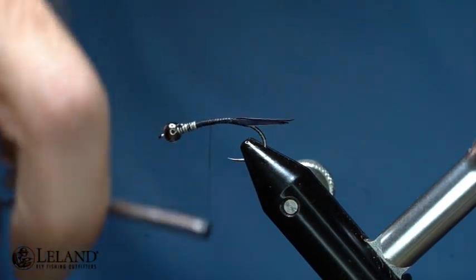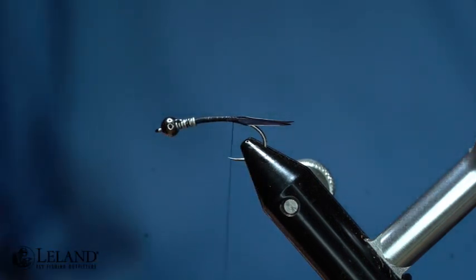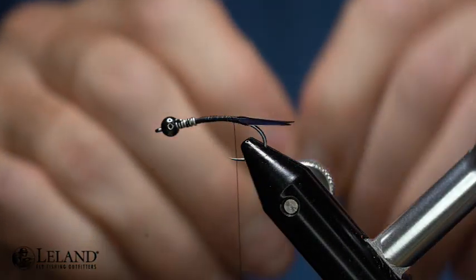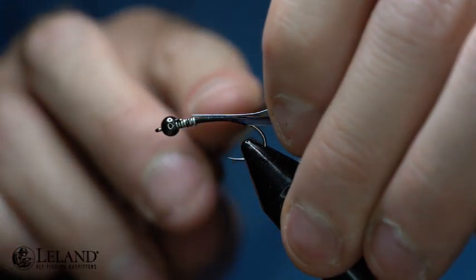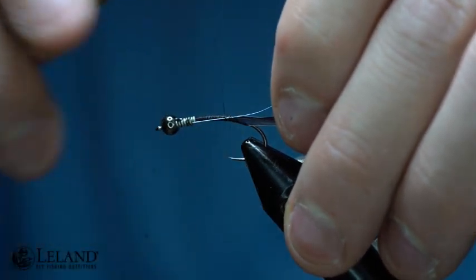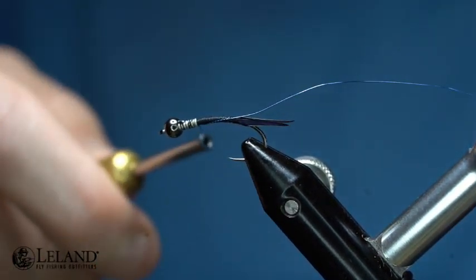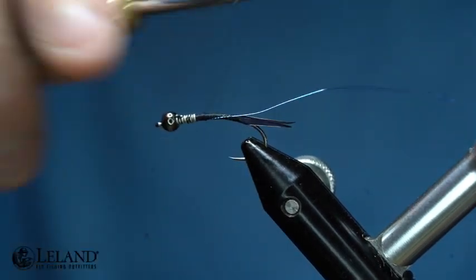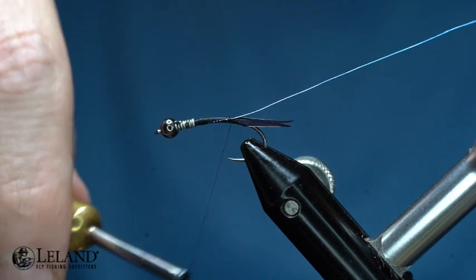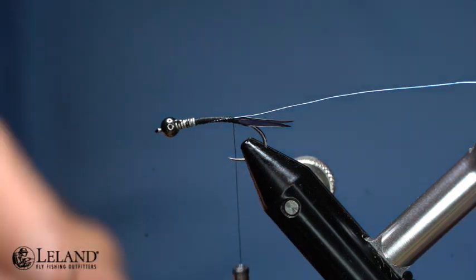Now I'm going to go back to my tail. I really like the blue wire accent on black. I've got two-millimeter Semperfly tying wire and I'm going to tie that in on top, measuring it out so that it goes up into the lead-free wire — that helps give me a nice smooth transition. I'll put that wire into my material clip.